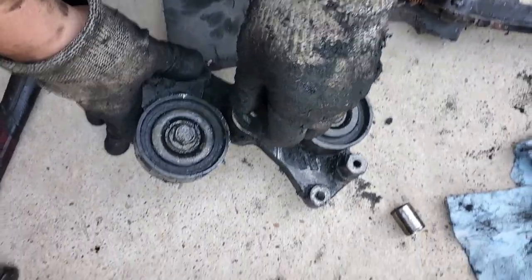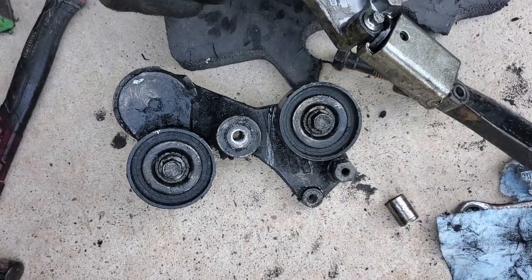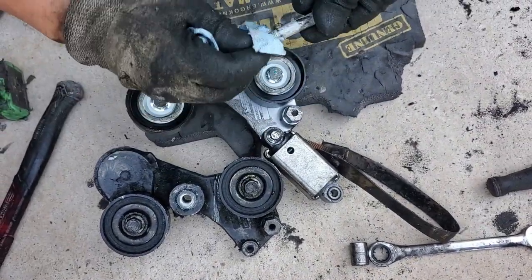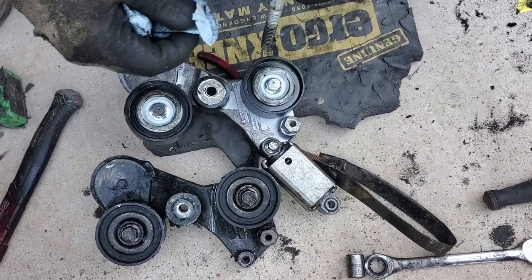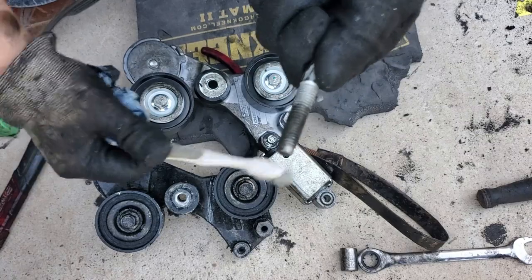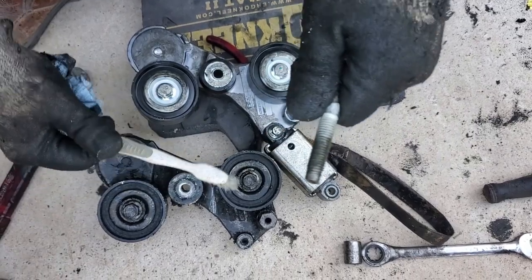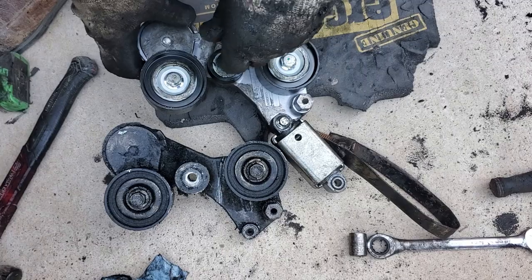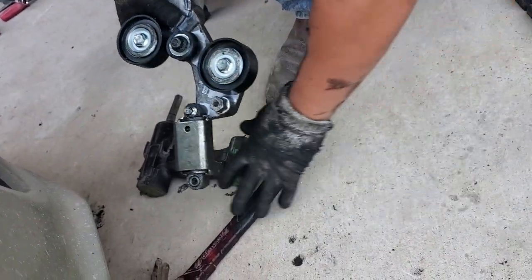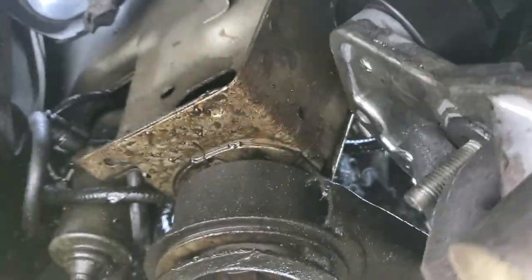Transfer over that long bolt that holds the whole assembly in place and wipe it down in case the threads are dirty — ours were full of oil, so I took a toothbrush and got some of the debris off. Any dirt on your bolt creates resistance and friction that takes up thread space, making it challenging to thread back in. It's hard enough getting in there — we definitely don't need to add more challenges to this job.